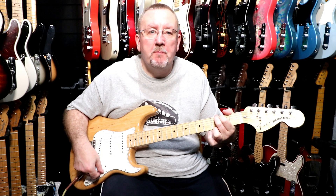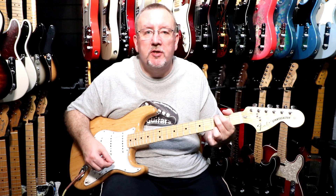So that was the bridge and middle pickups together and now we'll go to the bridge pickup on its own.